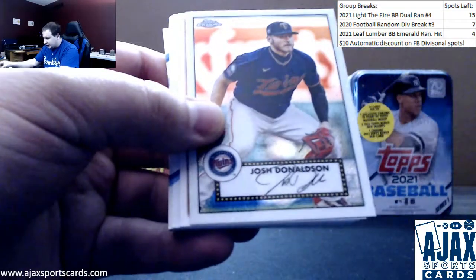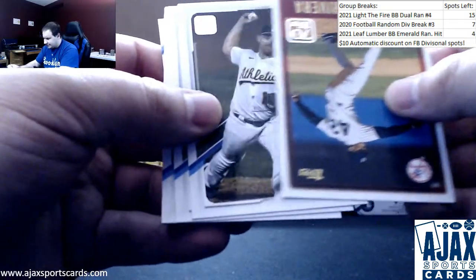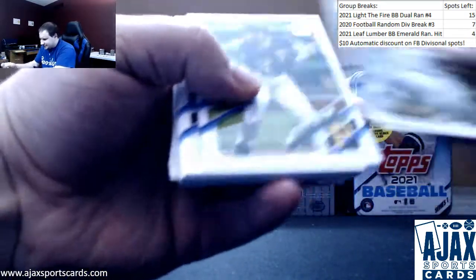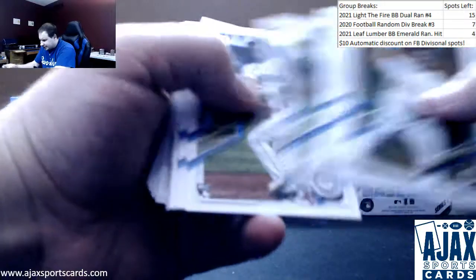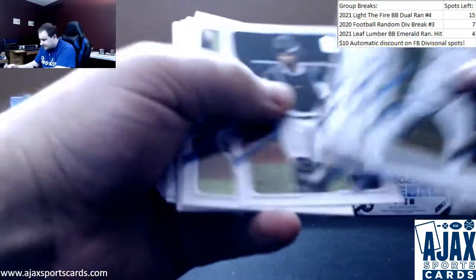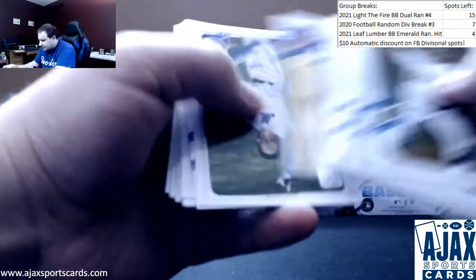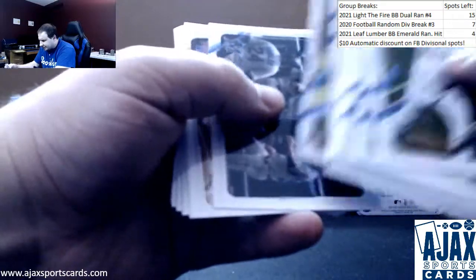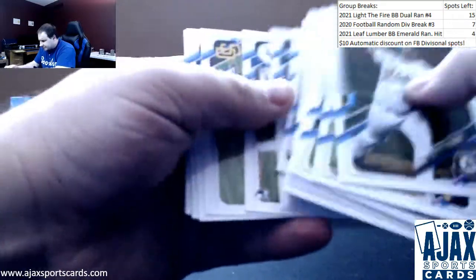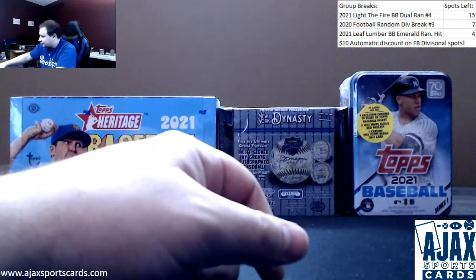52 chrome is going to be Josh Donaldson. Insert: Mariano Rivera. And your base on the back — let's see if we have any rookies. Evan White, Luis Garcia. Getting lots of good rookies in this one. Nate Pearson, a couple more rookies, and base to finish it off. Some nice chromes there.